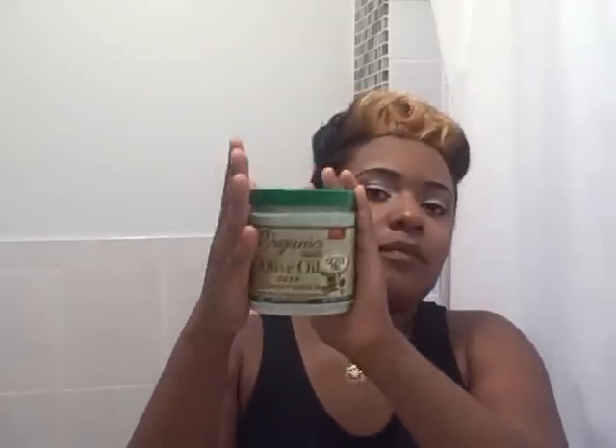I remembered I used to use ORS Organics Olive Oil deep conditioner, so I saw it on the shelf and decided to try it again. Let me tell you — when I put this in my hair, it was so soft, I can't even explain it. It touches my soul, the way it makes my hair feel. Even after washing it out, my hair felt amazing. Don't get me wrong, the New Grow conditioner is good, but this one personally is better for me.